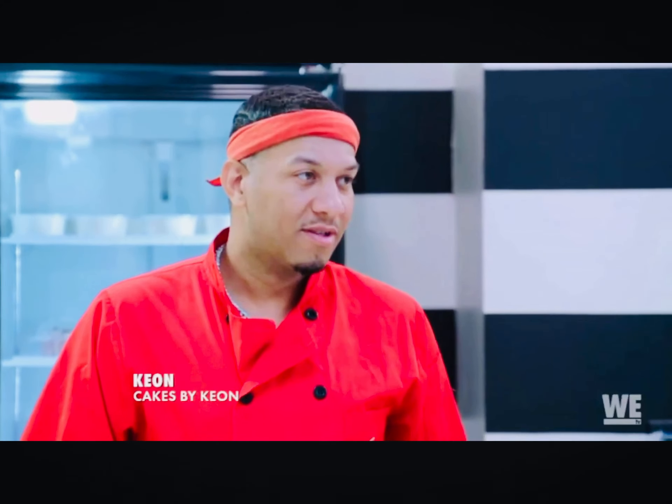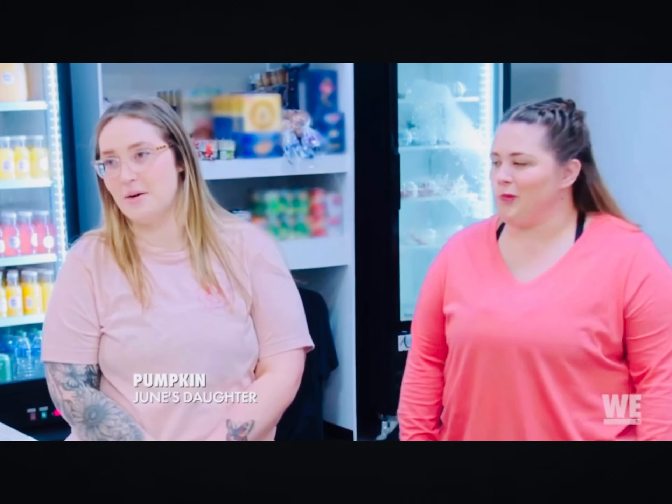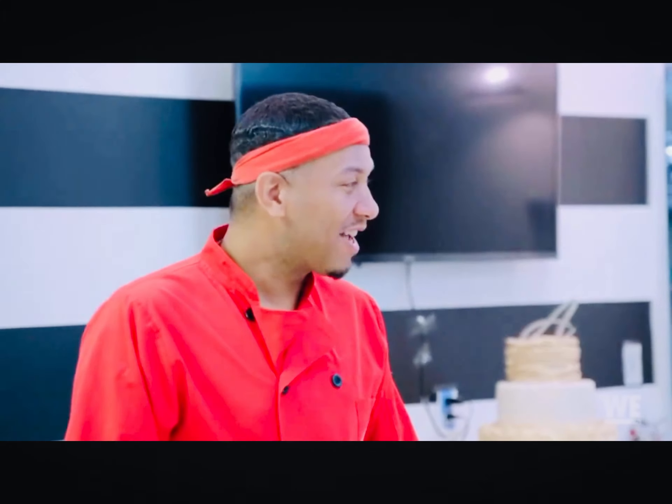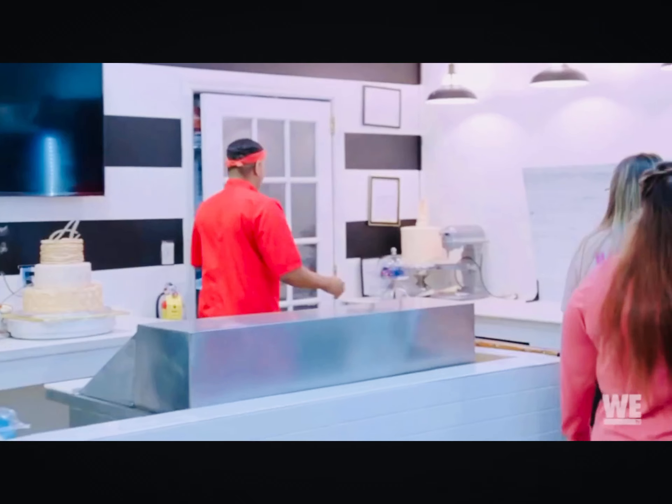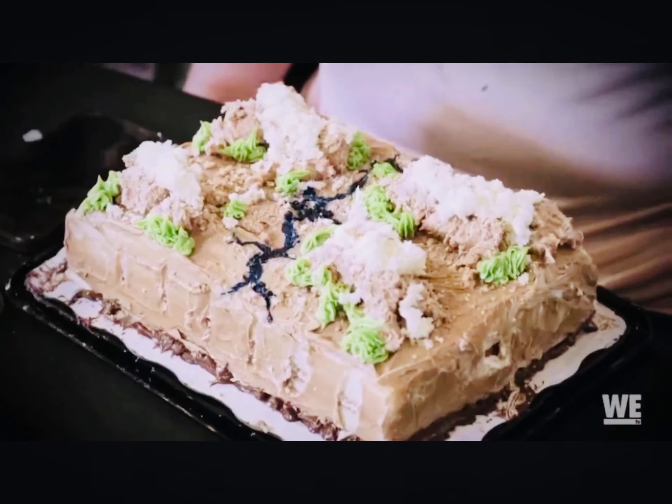My husband booked us a cake class, but is there a way to do cupcakes instead? Are you guys ready? We are. I appreciate you coming with me today. I think we're going to have fun baking. I'm only coming for moral support — did you see Alana's going away cake? It looked like a cat on top of me. But you ate it.